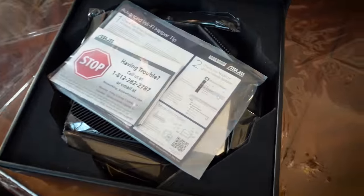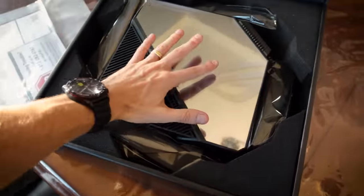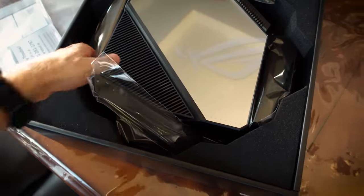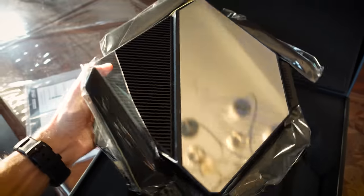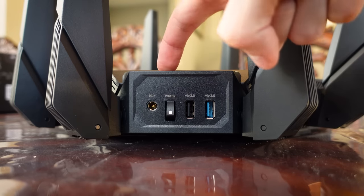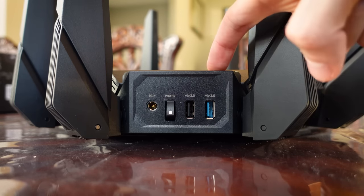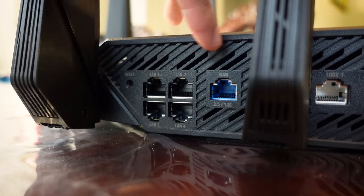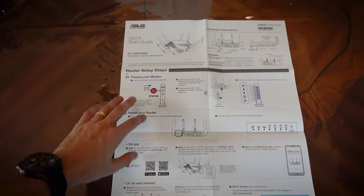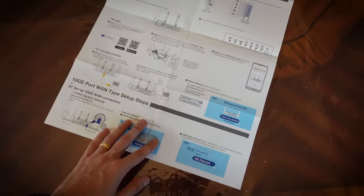Now let's see what's inside. This router is enormous — look at the sheer size, it's larger than my hand. There are so many antennae that protrude from this thing. It looks really good as far as routers go. Here are your ports: you've got a DC in, a power switch, USB 2.0 port, USB 3.0 port, a little reset switch, four LAN ports, one WAN port, and your two mighty 10-gig ethernet ports. Networking is not my forte, but the router setup instructions actually look pretty straightforward.